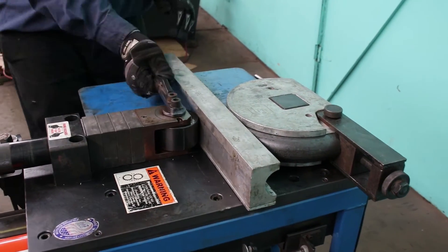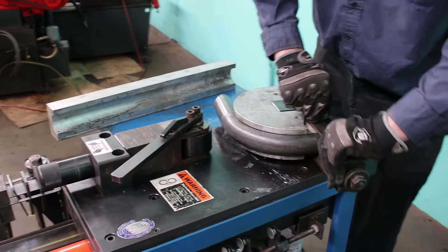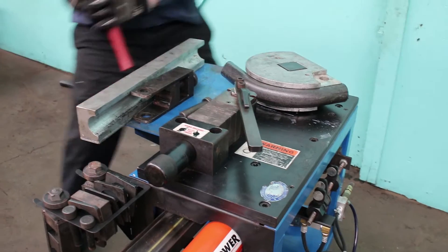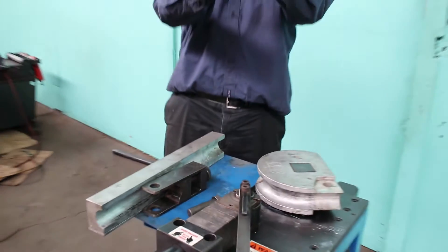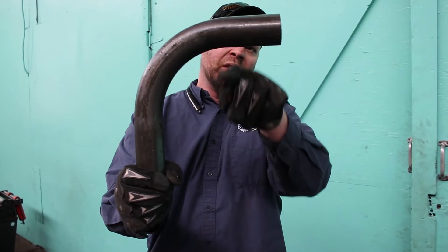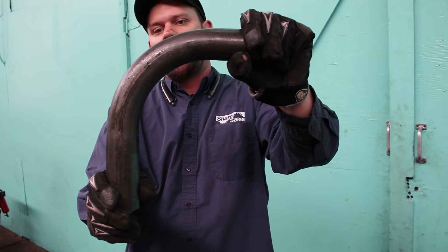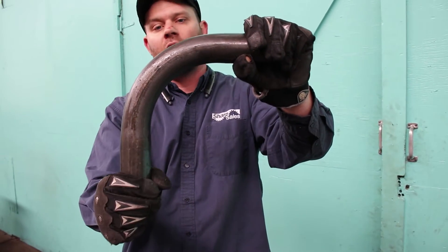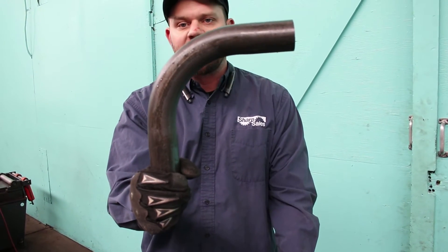I can go ahead and hit my return switch, release my lever, and we get a pretty good bend here for a rotary draw bend — it's not a manual bender. We're going to have less than 10% crush here on the inside wall. The outside is going to be nice and clean. So this is a standard handrail bend. This machine may not bend lightning fast, but you can imagine how long it would take to cut, weld, and grind to finish this 90-degree bend — about a minute bend time on that 90-degree.